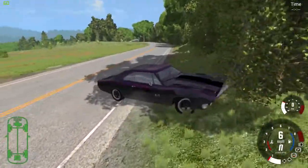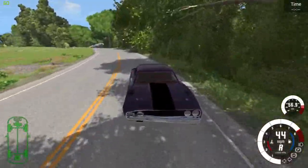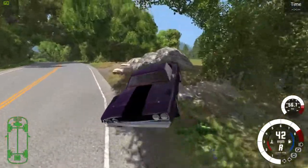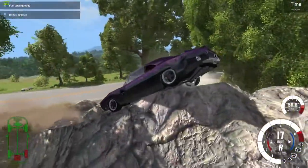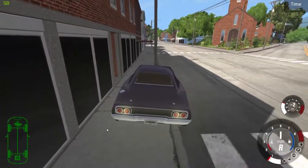That crash didn't work well. I'll put it in reverse and see what happens — crash it into this rock up here. Wow, it's a rock crawler. Look at the back. Yeah, that's a good crash.